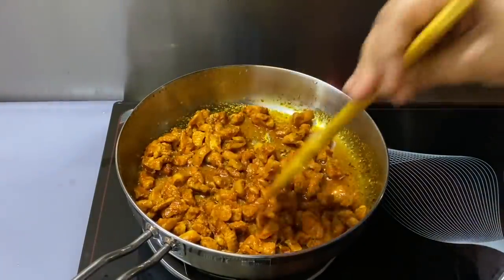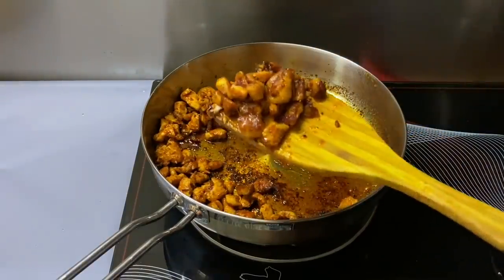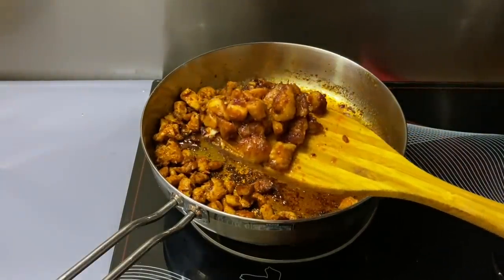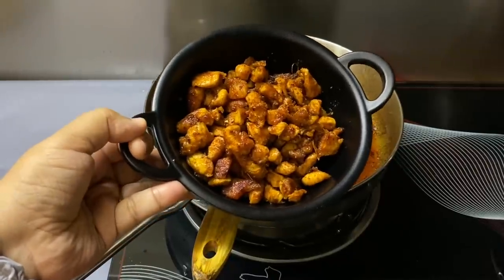I am going to fry it. I am going to fry it on a plate. I am going to fry it in a pan.